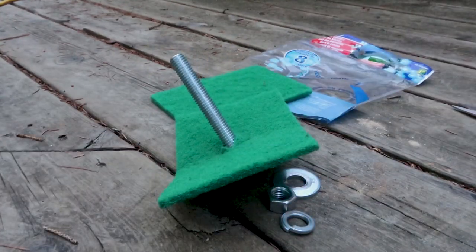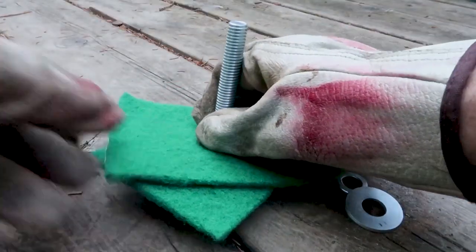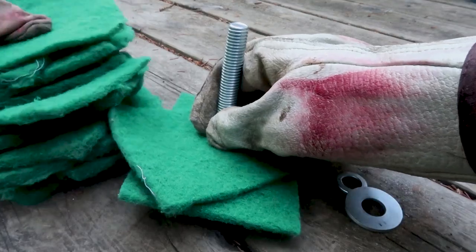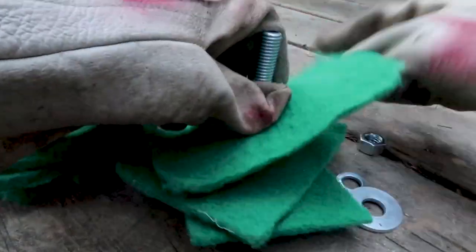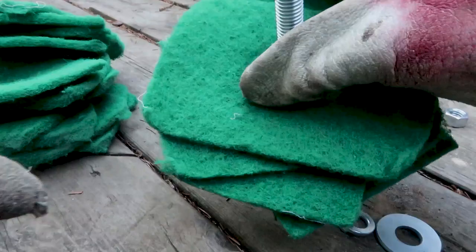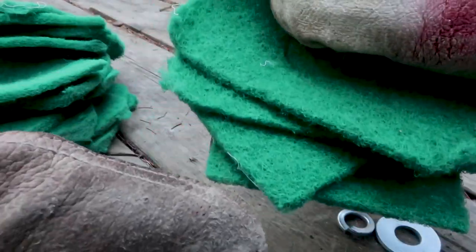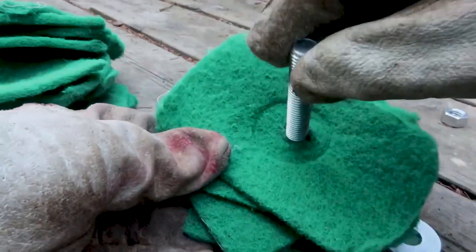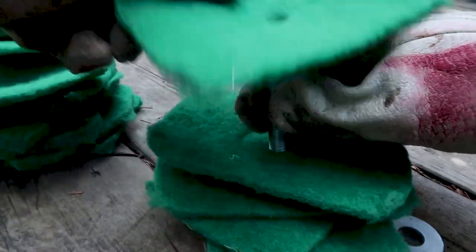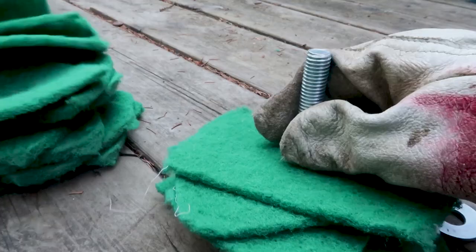Repeat the process again. Keep doing this with other abrasive scouring pads — what you're doing is making almost a design like a spiral staircase. Each time you shift the angle a little bit, and the point of this is so that everything is relatively balanced. Each time the pad is laid a little differently, it looks almost like a spiral staircase with very small stairs.